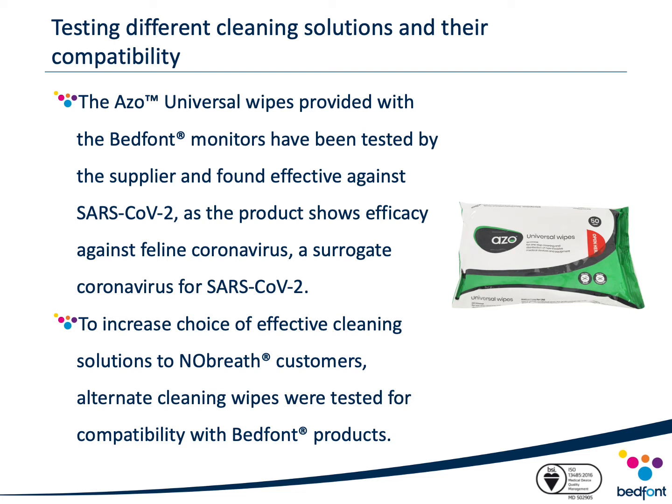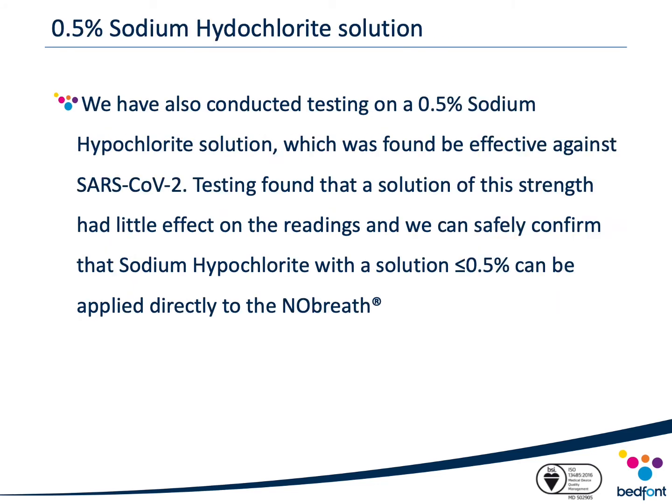In addition to this, and to increase choice for our customers, a variety of different cleaning solutions shown to be effective against COVID-19 was tested for compatibility with our no-breath monitors. Two alternate cleaning solutions were tested: 0.5% sodium hypochlorite solution, found to be effective against COVID-19 and readily available in hospitals and clinics, was tested for compatibility with our no-breath monitors.